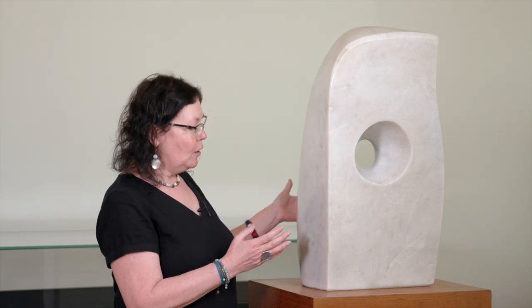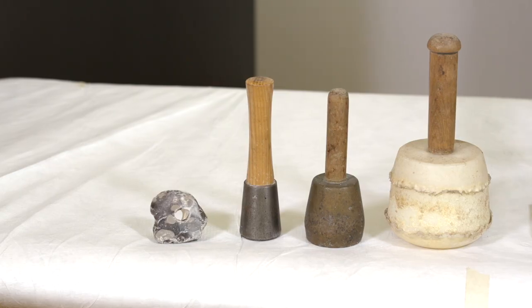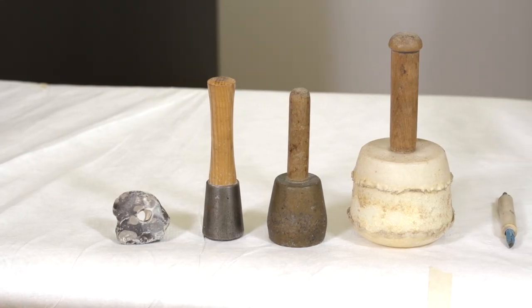This piece is carved from a single block of marble and she would have had to carve this by hand. In my own art practice I've had the opportunity to do stone carving, so I thought I'd bring along today my hand tools to show you, so you can see the sorts of tools that Barbara would have used to make this piece.